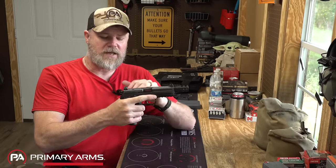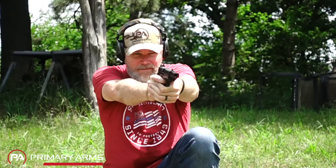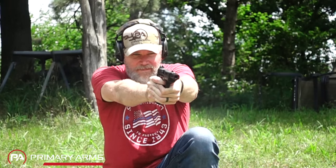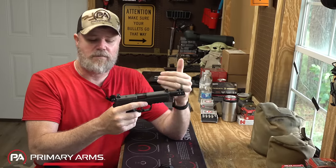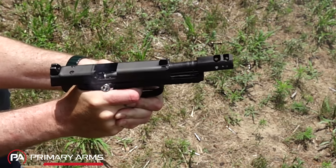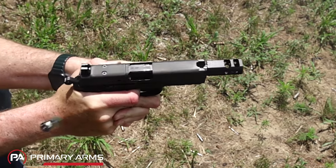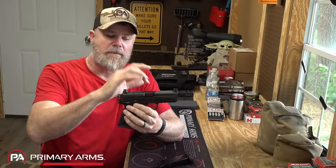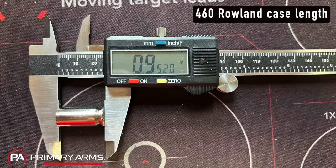To convert this gun, first you put heavier magazine springs in — take out the factory springs and replace them with higher-tension springs. The slide velocity is quicker on the 460 Roland than on a 45 ACP, so without increased spring pressure, the slide can override the round in the magazine before the spring gets it into position. Next is a steel guide rod with a 24-pound recoil spring to keep the breech closed as long as possible. The 460 Roland cartridge is slightly longer than 45 ACP, so they ream out the factory barrel to accept the longer cartridge.